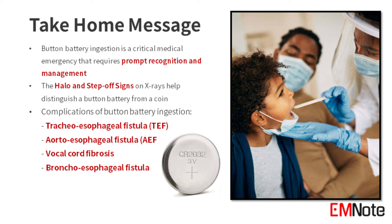In conclusion, button battery ingestion represents a life-threatening emergency that demands immediate medical attention and intervention. The halo and step-off signs on X-rays help distinguish a button battery from a coin. If not addressed promptly, button battery ingestion can lead to catastrophic complications such as tracheoesophageal fistula, aortoesophageal fistula, vocal cord fibrosis, and bronchoesophageal fistula.